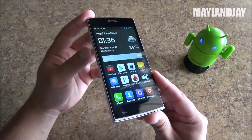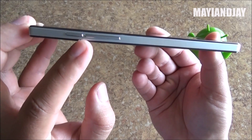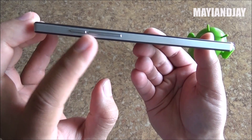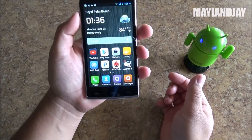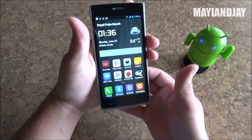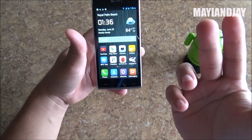Now let's go through the physical aspect of the phone. Here on the side we can see the volume rockers up and down together with the power button. It is located on one side so that's easier for you to access, especially if you're left-handed — it's very comfortable. But even if you're right-handed you can still reach it with your middle finger.